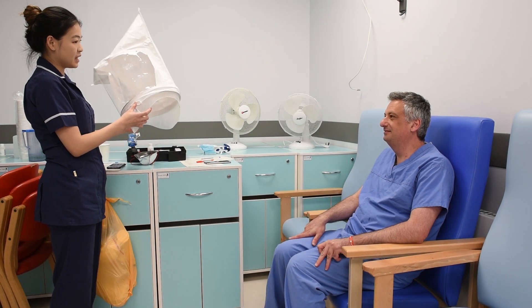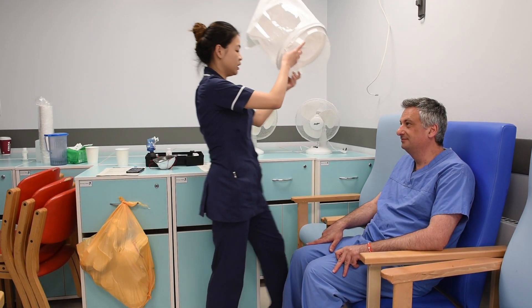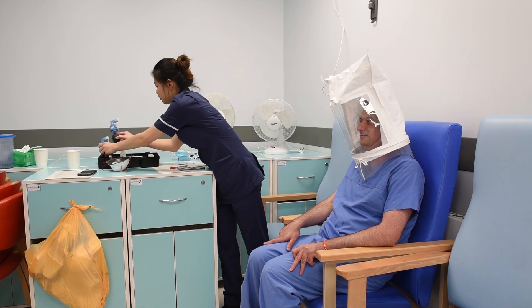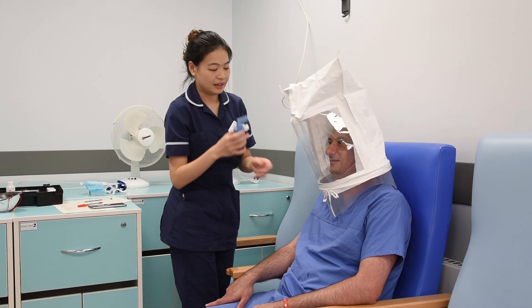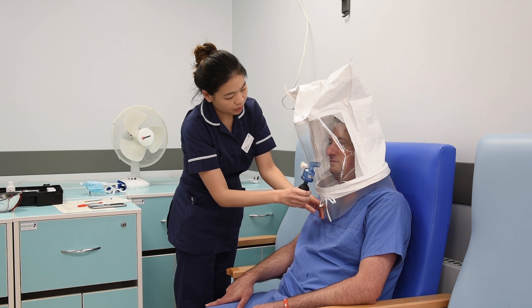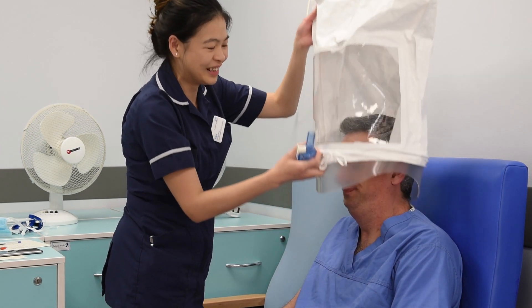We're going to do the first test, which is the sensitivity test, to figure out how sensitive you're going to be for the solution. So just take a deep, long breath through your mouth and let me know when you taste something. That's great. So that's normal sensitivity.